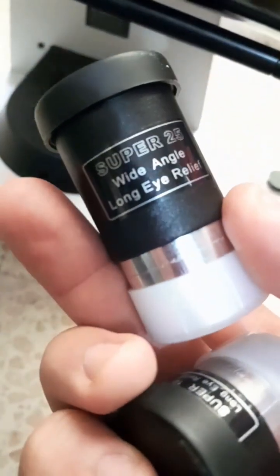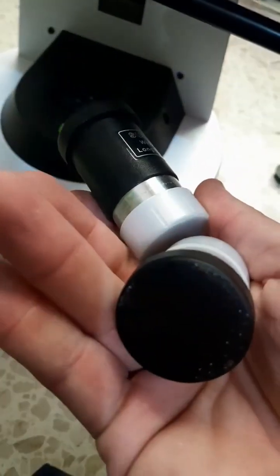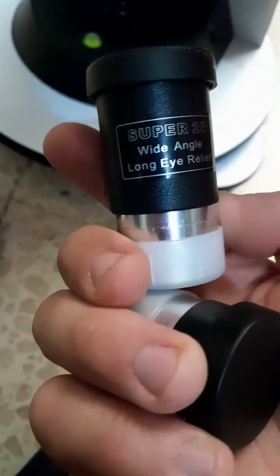It comes with two eyepieces: a 25 millimeter and a 10 millimeter. These are classic Sky-Watcher eyepieces that come with many telescopes. They are not brilliant, but very good for planets, the moon, and even visual deep sky. I use them — all the videos on my channel are done with these two eyepieces. They're not bad.